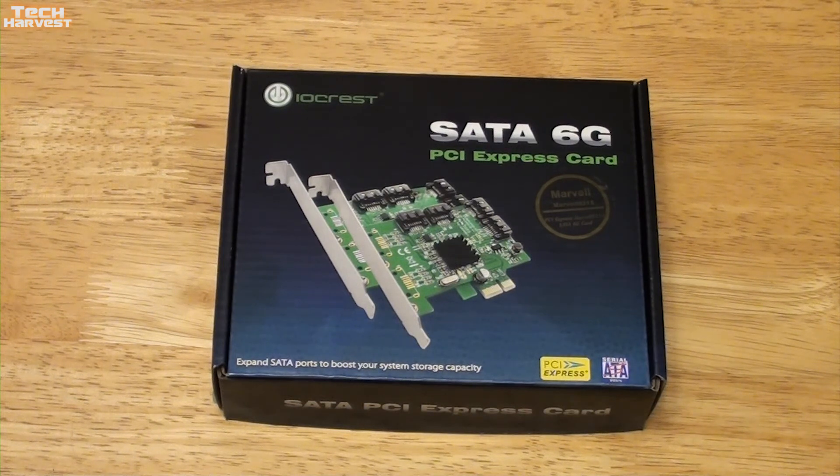If you're familiar with the SATA protocols, you have SATA, SATA 2, and SATA 3. It's basically the speed of the data being communicated from your motherboard to your drives, whether it's an SSD, a hard drive, an optical drive, or what have you.